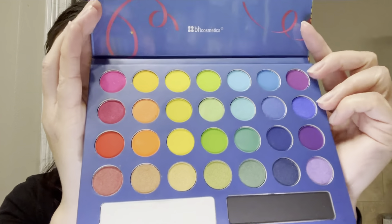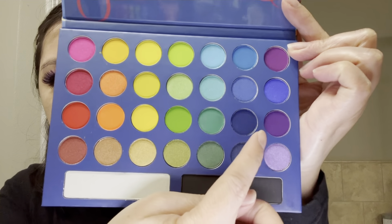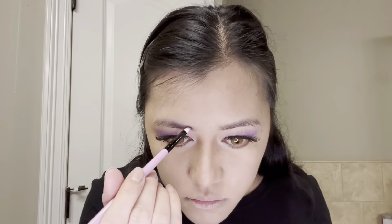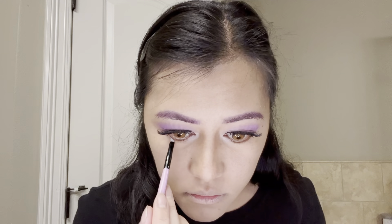Using my BH Cosmetics Take Me to Brazil Eyeshadow Palette, I will take the violet matte eyeshadow color and use that to fill in my eyebrows. I'm also using the same color to line my lower lash line.